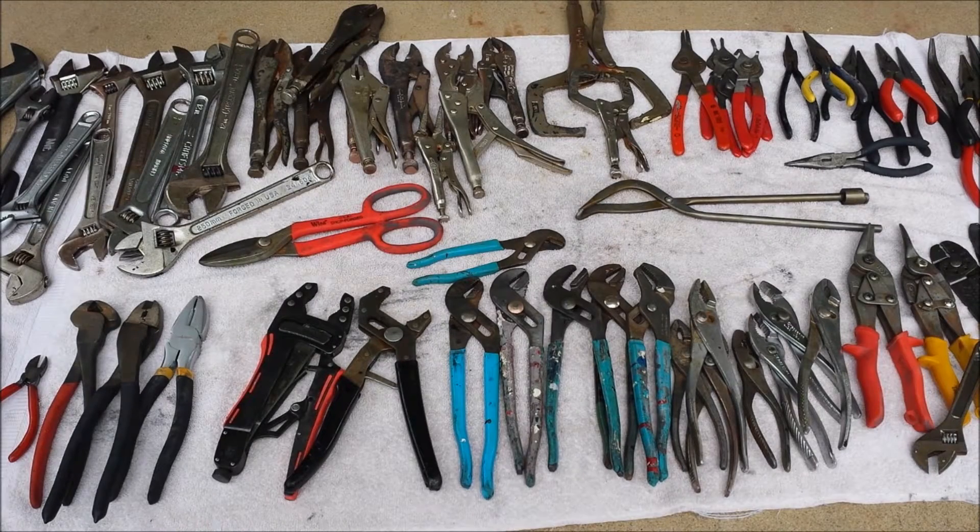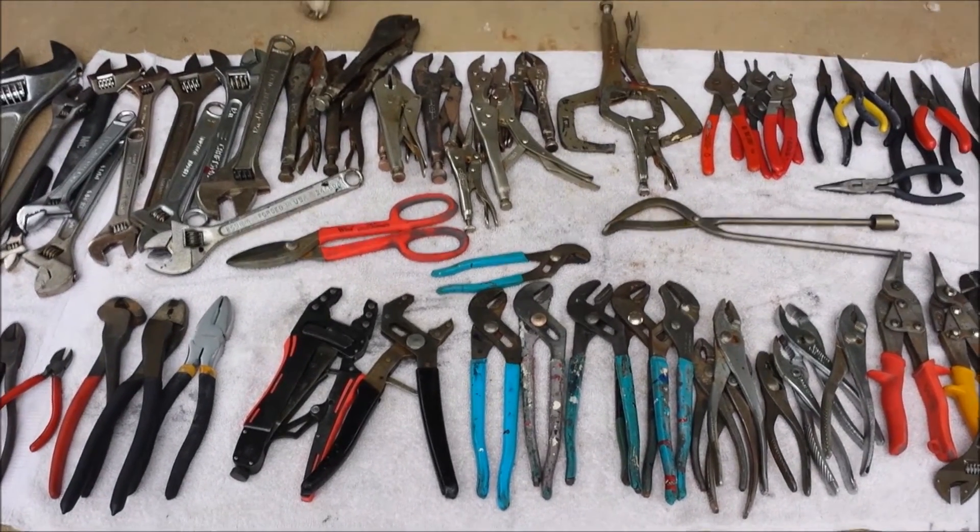What's up guys, software dev Jason here. I just want to make a quick update on the dirty old Craigslist tool buy video I made previously. The bulk of that stuff was actually wrenches, ratchets, sockets, air tools and stuff, but mixed in with all that there was a lot of pliers and things like that. That was the first thing I worked on cleaning up — a lot of it was locked up, like most of the crescent wrenches wouldn't turn, a lot of the needle nose pliers wouldn't open fully. After going through all the tools, this is all of the pliers that were thrown in with those toolboxes.